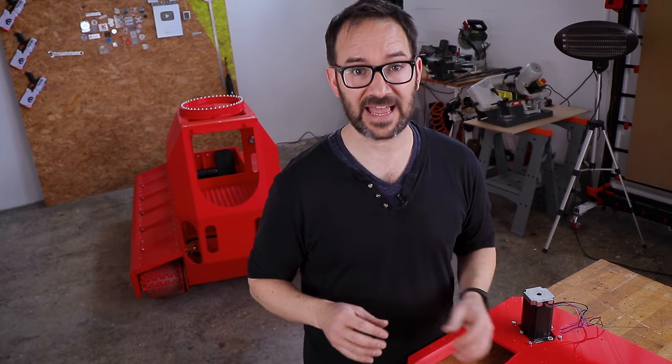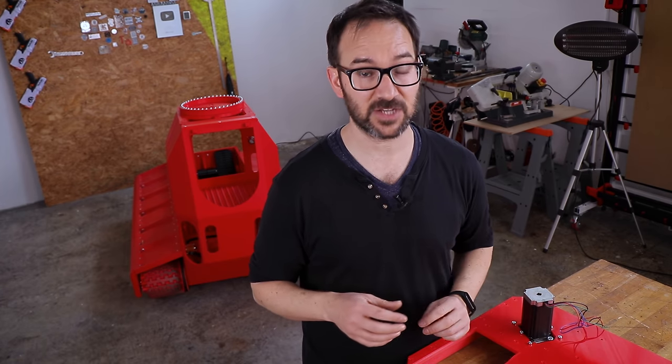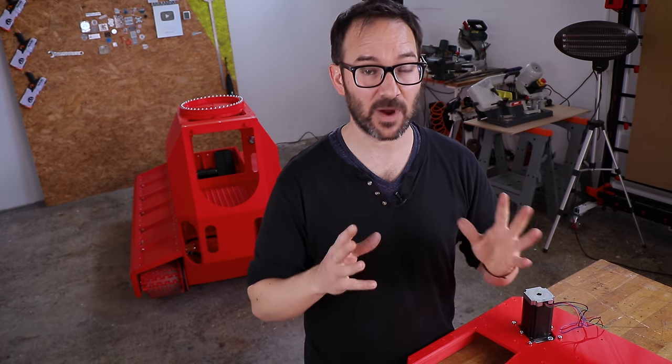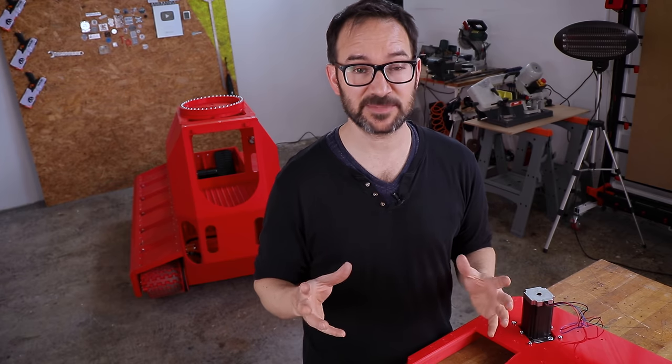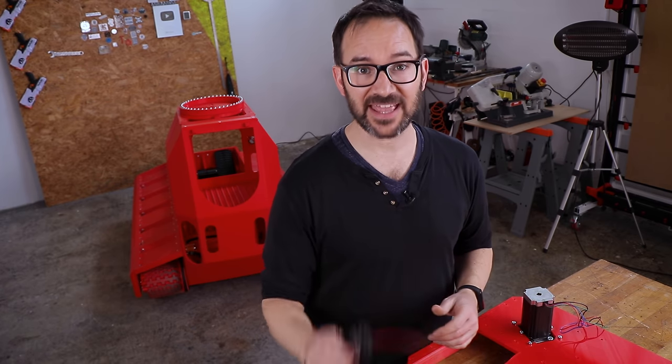I want all the controls on the tank to be wired and although there are going to be two sets of batteries on the tank — one for the drive motors and one for the turret — I will still need to pass wires from the tank to the turret. But the turret is going to be spinning and I want to be able to spin it as much as I want, so I got this.